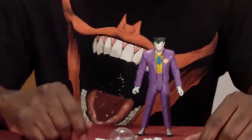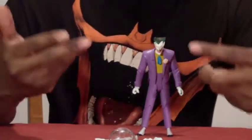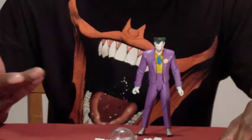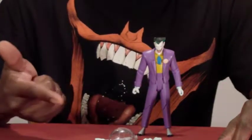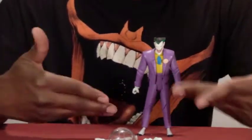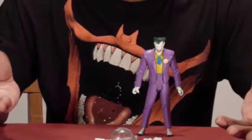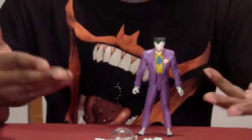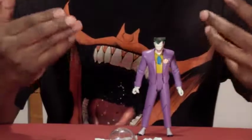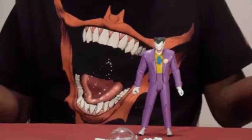The accessories are cool in that they're trying to be episode-accurate, but from what the promo showed, none of them are really threatening or anything you'd really want to pose him with. There's no laughing fish, no playing card, no bang gun — none of the classic Joker stuff. I feel the same concern about Harley Quinn's upcoming figure. Maybe those extra accessories will come with the Joker from Batman: The New Adventures instead, but these accessories really don't scream 'Joker threatening.'